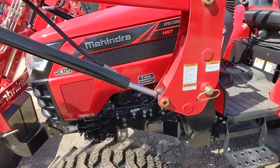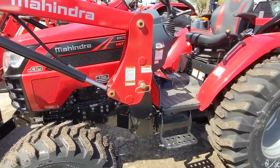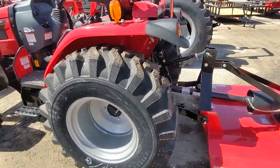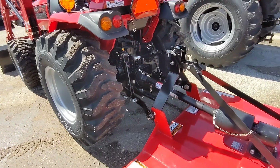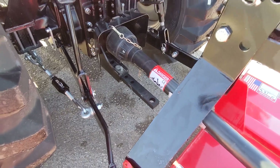As we discussed, we have the seven-year limited powertrain warranty and two-year limited bumper to bumper. We have more built-in weight than our competitors because we use steel hoods and cast iron rear ends versus cast aluminum. With Mahindra you do get the tow bar included, which is a $300 value if you want to pull trailers.